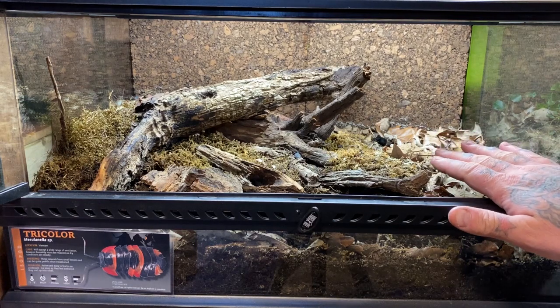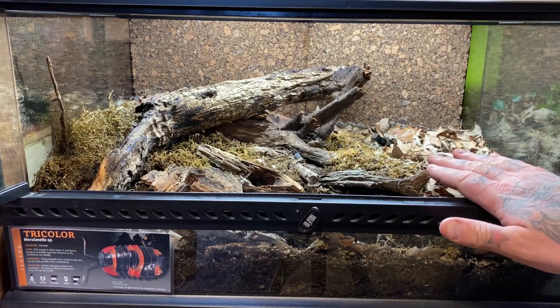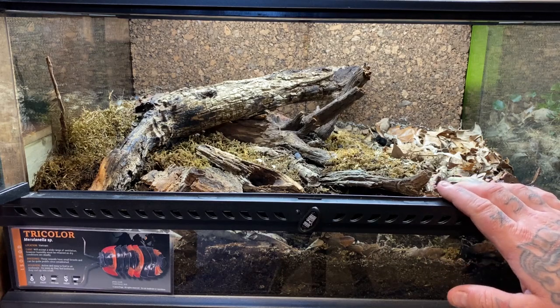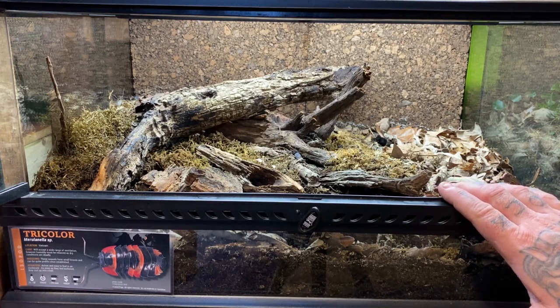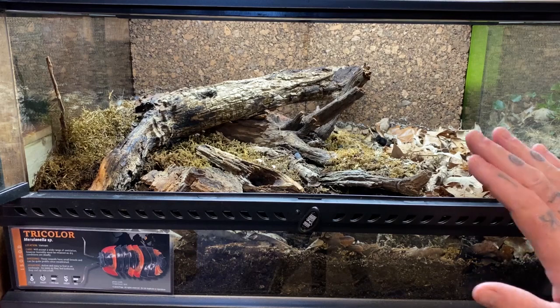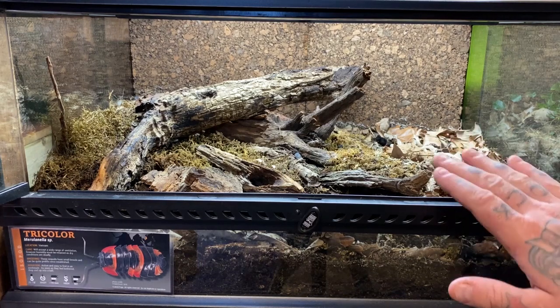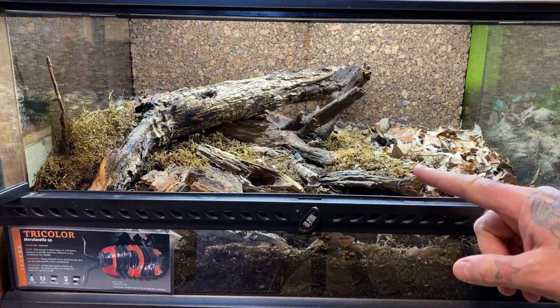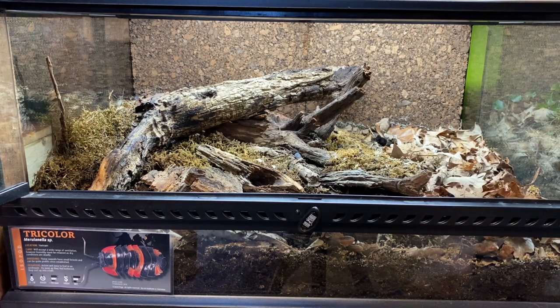The amount of water needed to keep the mosses going was too much for the animals. This species comes from Vietnam and appreciates good humidity and good water — but not waterlogged. So I had to cut back on the watering a little bit, and it made all the difference for these guys. Let's take a peek at how they're doing.